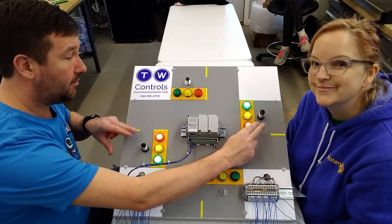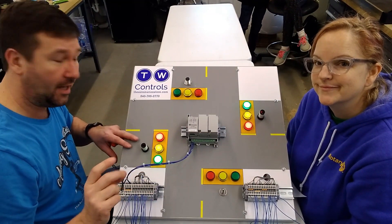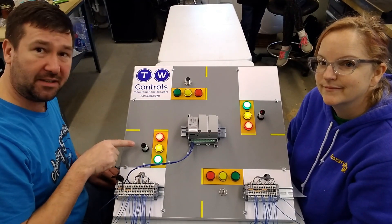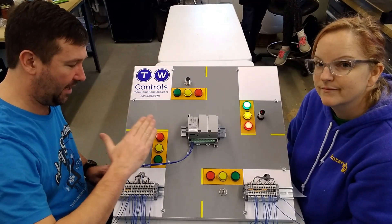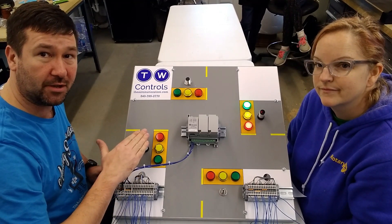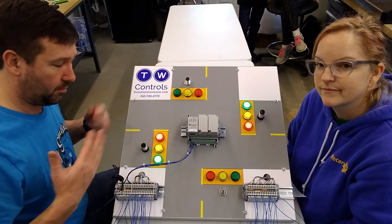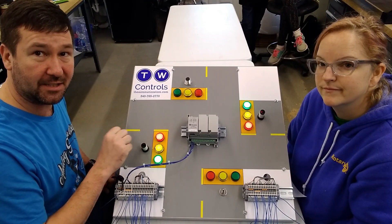Both of these are photoelectric sensors, which means that they're shooting a light beam out. In this case, they also have a receiver in them that is looking for the light to come back. Now, this is a diffuse style. What that means is it's pretty much looking for any light. If I stick my hand over it, it'll trip the sensor. If I stick a screwdriver over it, it'll trip the sensor. Pretty much anything will let a little light reflect back, and that's what's tripping this sensor.